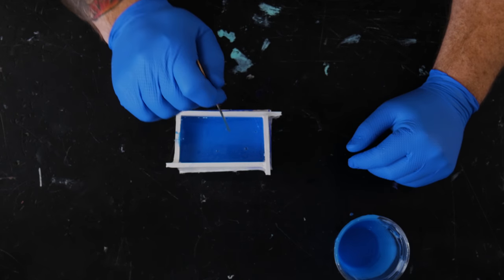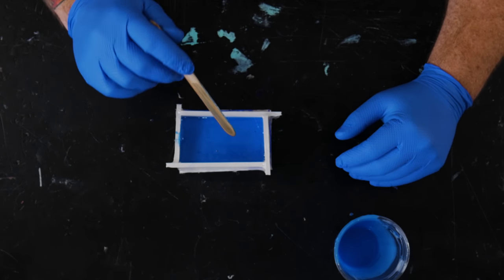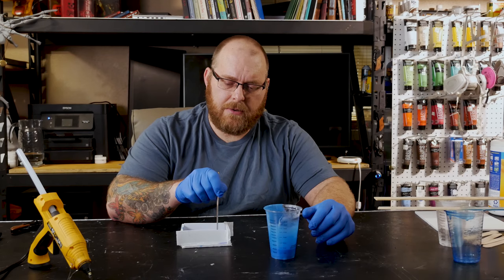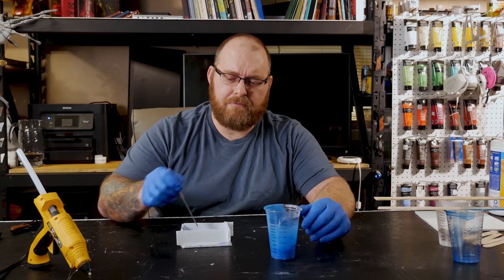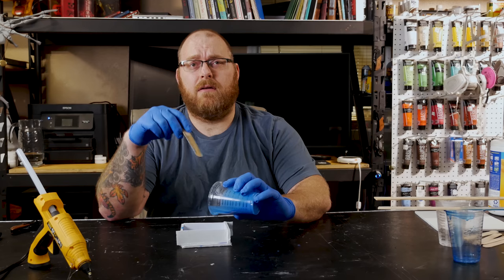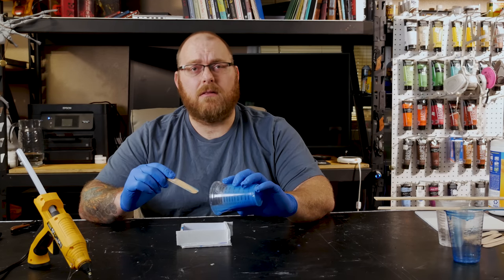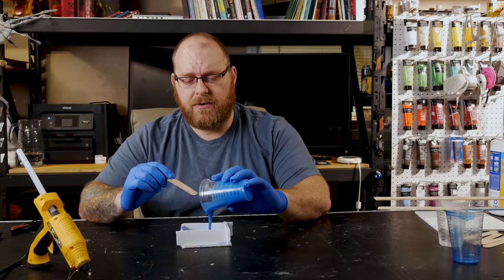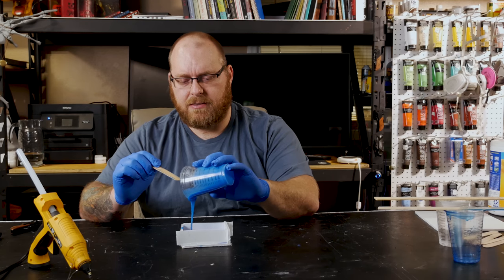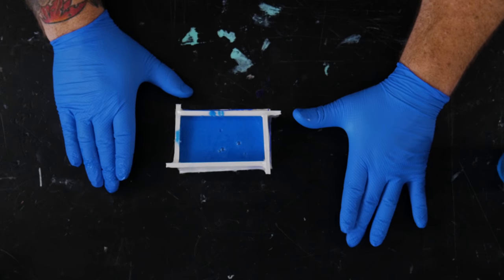It can be a little tricky sometimes, especially with how dark blue this is. It looks like it's completely covered, but when you put the tongue depressor in towards the top you've barely got like a sixteenth of an inch in there. That's why I always recommend putting a little line on your foam core or whatever to make sure it's nice and solid underneath. We've got nice good coverage.